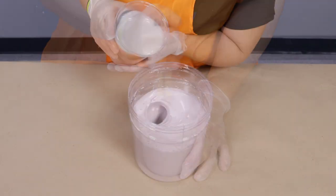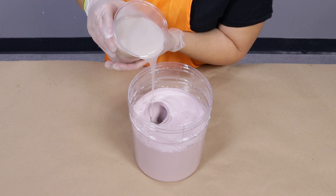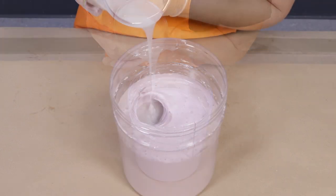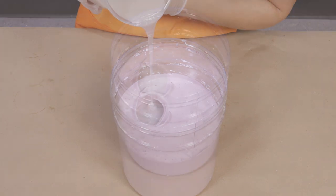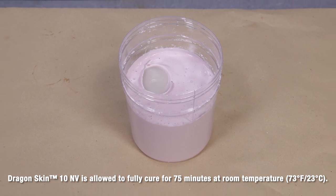Once my rubber is thoroughly mixed, I'm ready to pour. I'm going to pour slowly in a long thin stream into the lowest point of the mold and let the material rise and seek its own level. The material is allowed to cure for 75 minutes at room temperature.